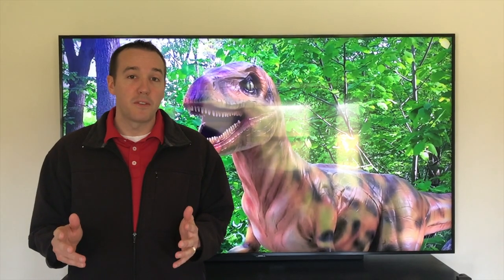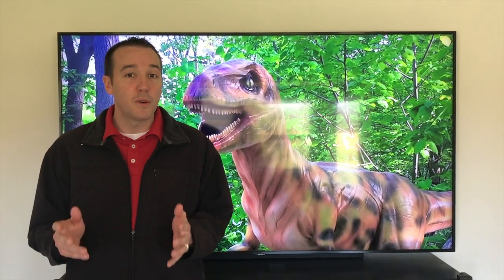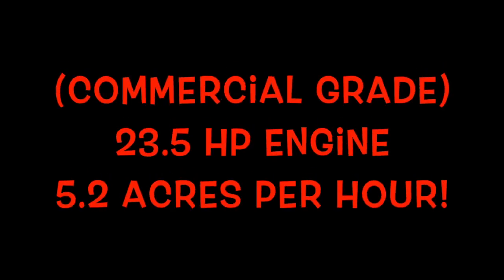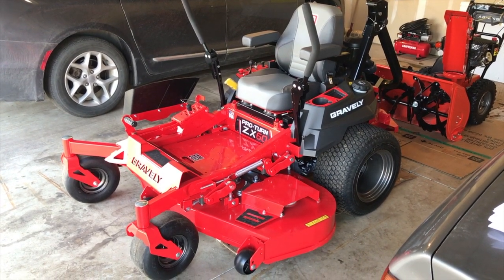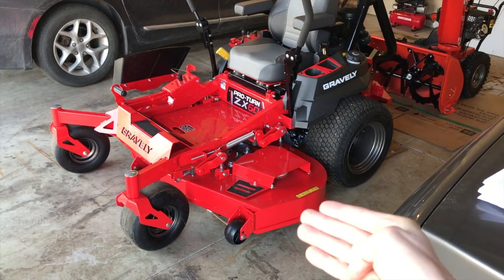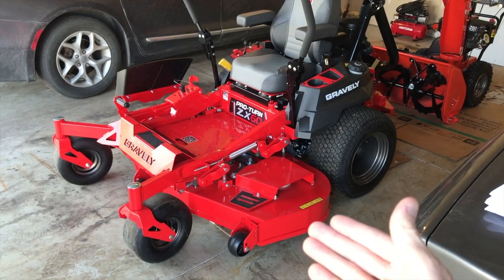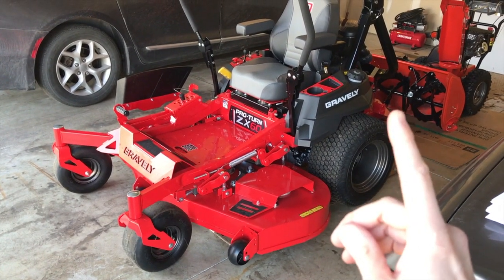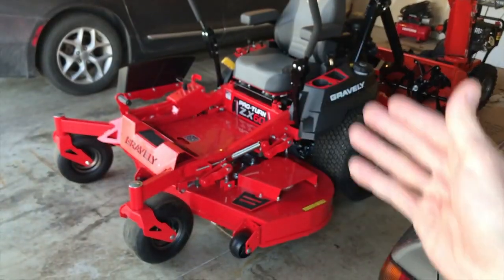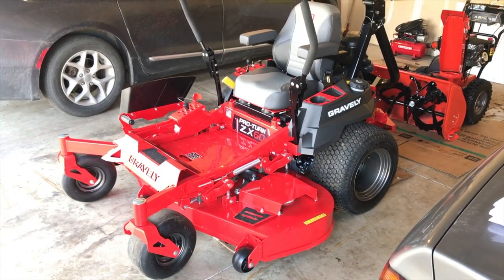Hey YouTubers, Mike Borz with the Mike Borz channel. Thank you for watching. We're working on our Gravely Lawn Mower today. Outside in the garage, in front of us is our brand new Gravely ProTurn ZX60 — 60 meaning the size of the deck. If you're joining us from the previous video where we walked through all of the parts of your mower, glad to have you. In this video, we are going to perform the very important B4 Star Checklist.